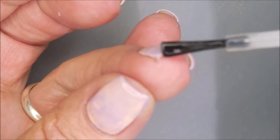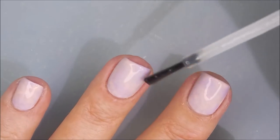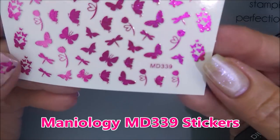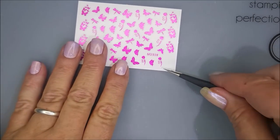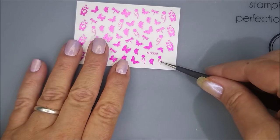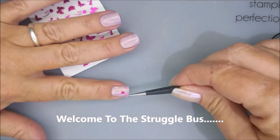I am capping that little wee free edge there. Now, these are the Maniology MD339 stickers that came in my kit, my little last surprise package from them — my tier gifts. There was a lot of interest to see me do a manicure with these little stickers.